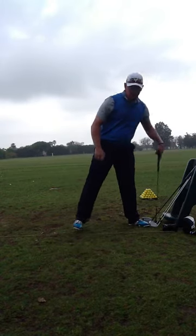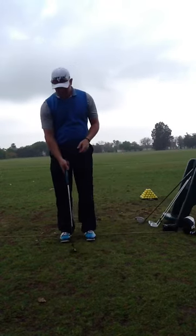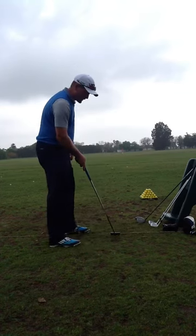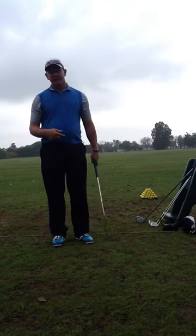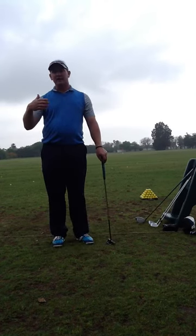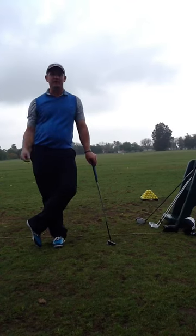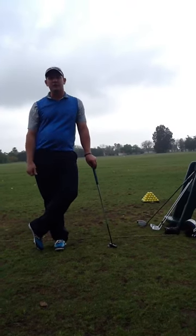In putting, just make sure to continue to work on your ball position every once in a while. It creeps forward and that's going to be the ones that you're pulling to the left. Just keep working, or try to hit those shots when you're warming up from 10 feet, 20 feet, and 30 feet and just get a feel for speed before you go out and play.